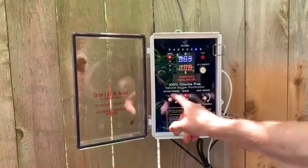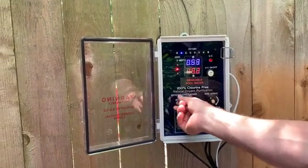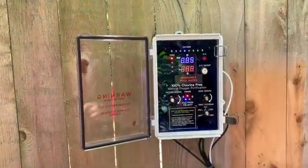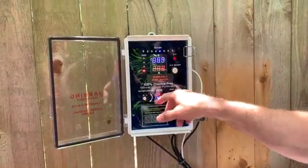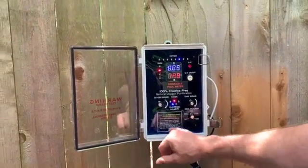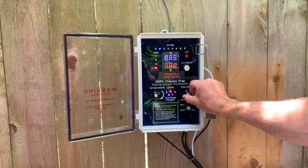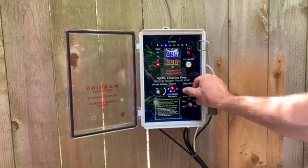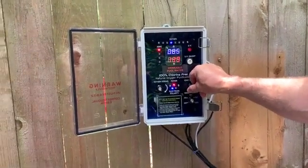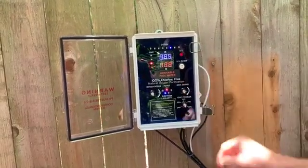The blue number can be changed with the dosing knob — you can turn it down or up. Right now it's all the way up, but because the water hardness isn't where we need it, the number isn't raising; once we raise the water hardness this number will go up. The ion dosing works the same — you can change the red number by turning its dosing knob up or down, allowing you to get really specific and raise or lower it by a tiny amount.